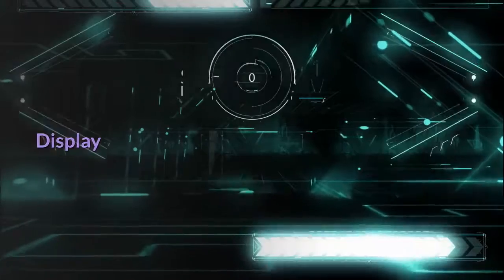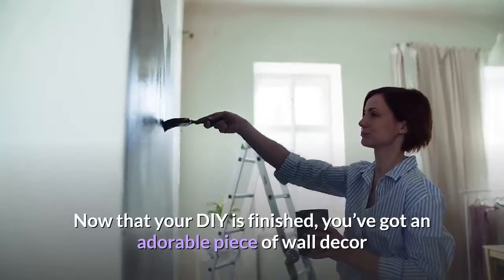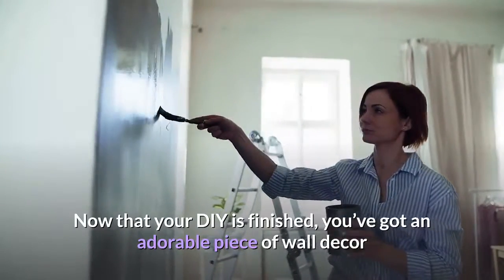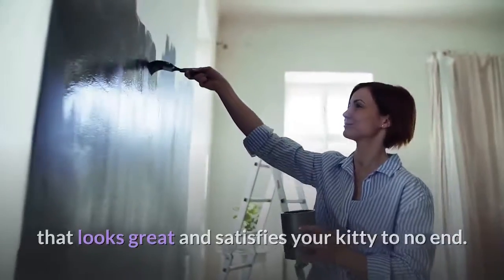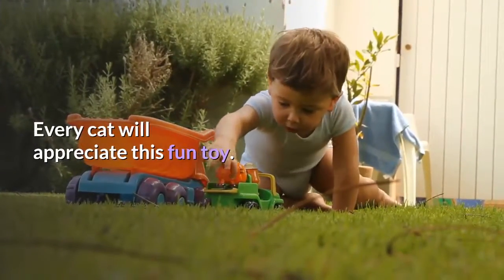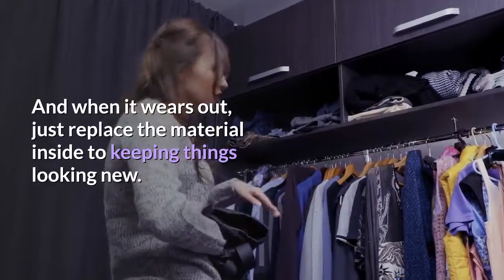Display. The moment we've all been waiting for is here. Now that your DIY is finished, you've got an adorable piece of wall decor that looks great and satisfies your kitty to no end. Every cat will appreciate this fun toy. And when it wears out, just replace the material inside to keep things looking new.